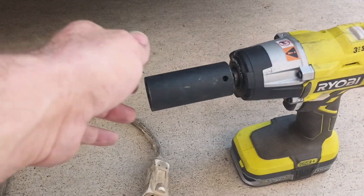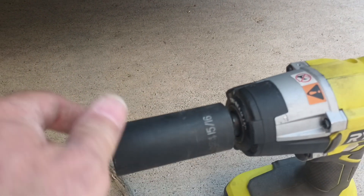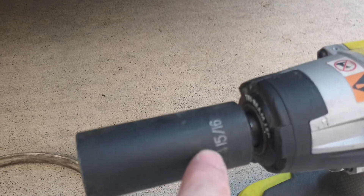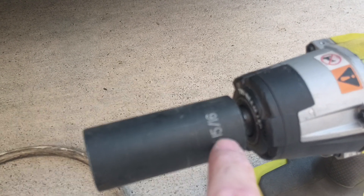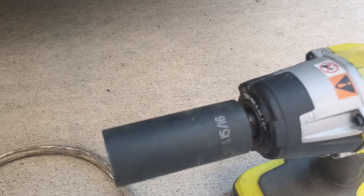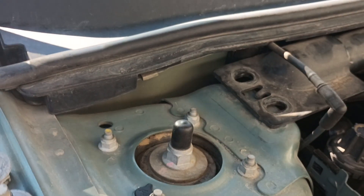And yes, I understand it's the internet and someone's gonna complain if I don't tell them what size socket I used — because they don't want to look it up or try a couple. So there you go: 15/16ths. That's for those right there. You're welcome.